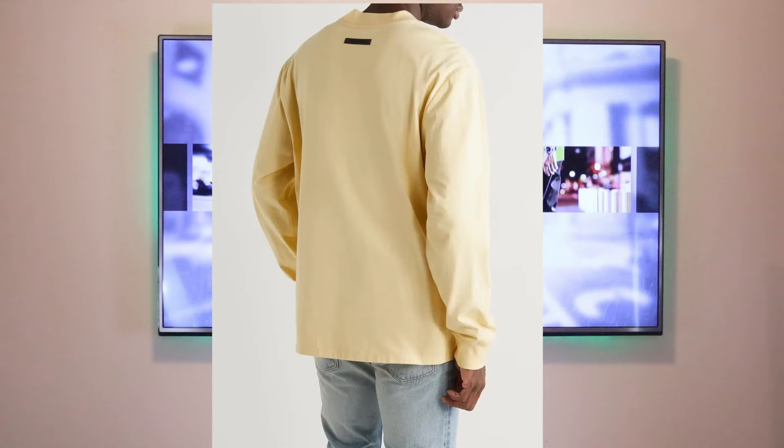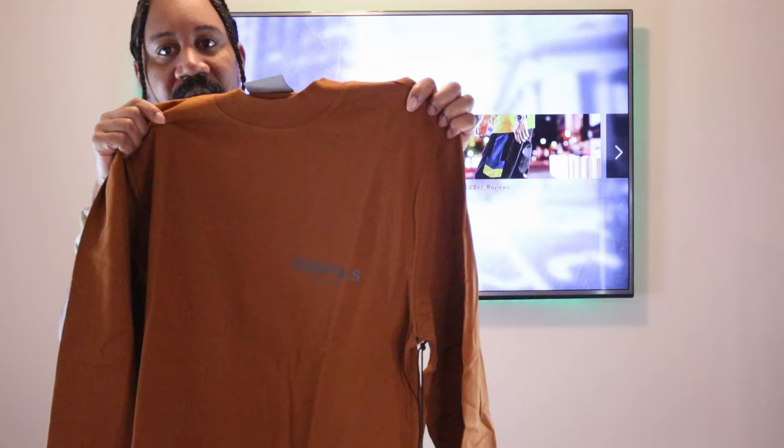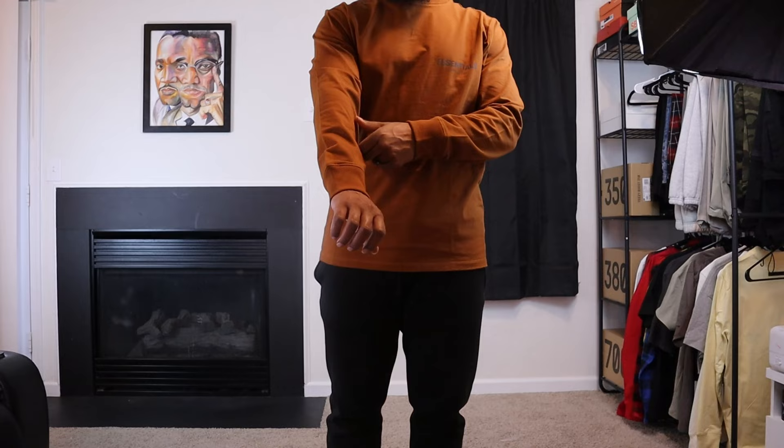As you can see, Jerry went with the old previous model and dropped a huge branding across the chest, putting it over to the left side in a smaller print. Looking at the logo on the left, you have 'Essentials' in bold letters and 'Fear of God' in a smaller font, both in that reflective material. On the back right underneath the collar you have your Essentials tag.